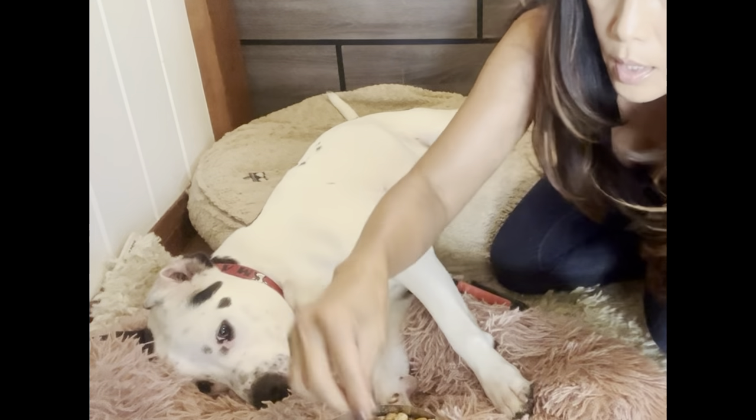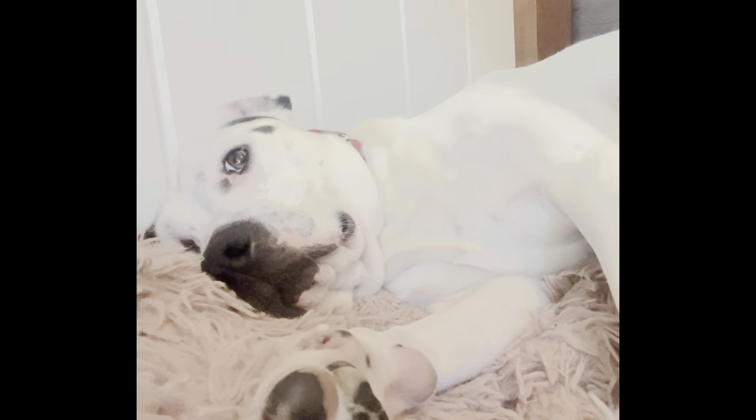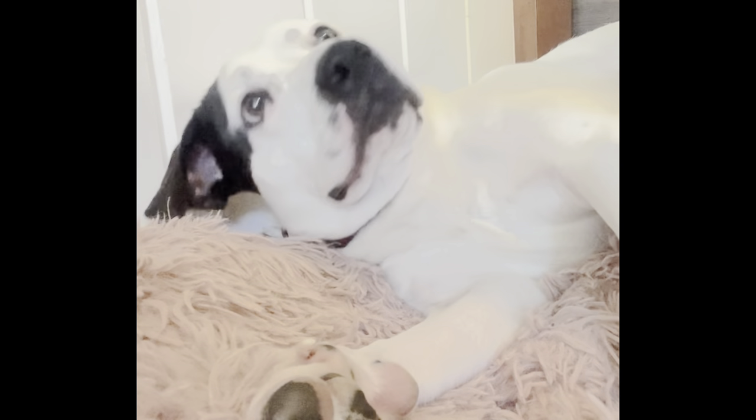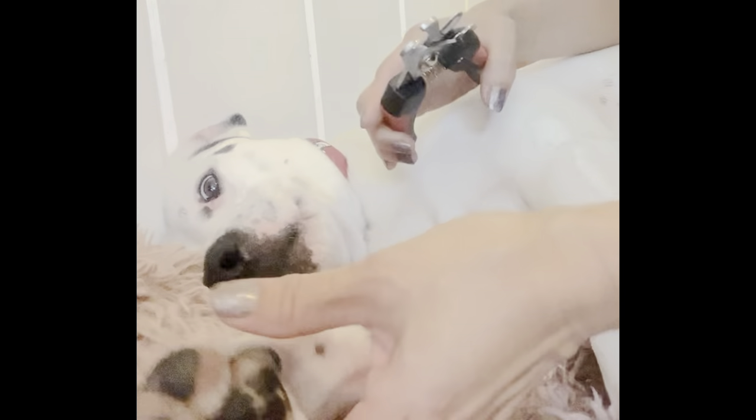That was a big clip and he didn't even care. Max knows when his head is down and he's relaxed, that's when he gets a treat. If his head is up, I don't give it. Relax. This way your dog stays relaxed during the clipping.